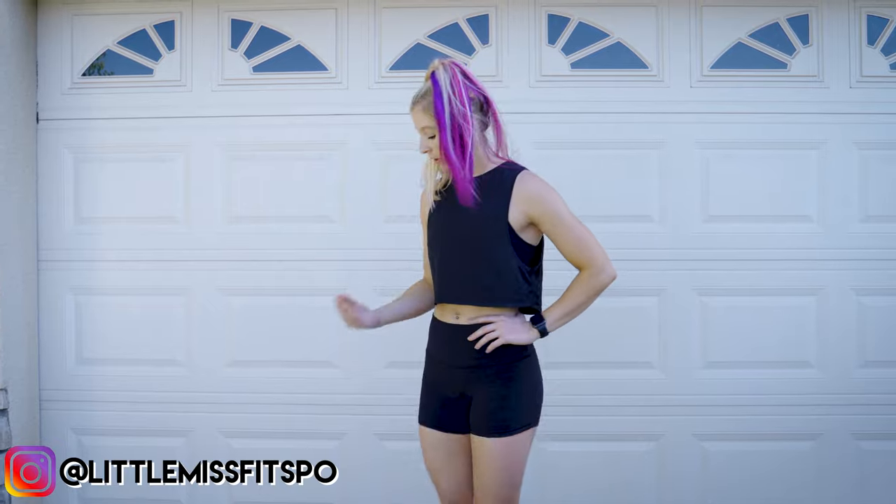Hey guys, welcome to my channel. I'm Stephanie. In today's video, I'm going to show you four different squat variations you can use with the COVA glute trainer.